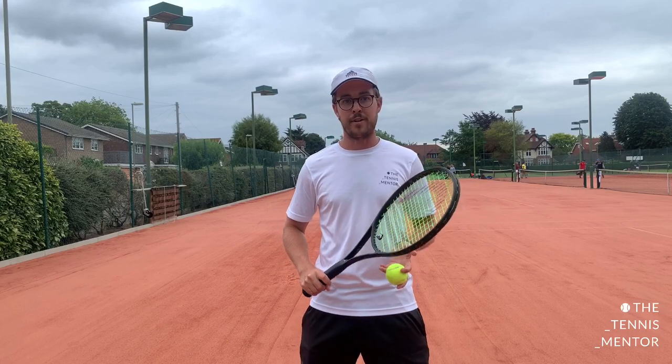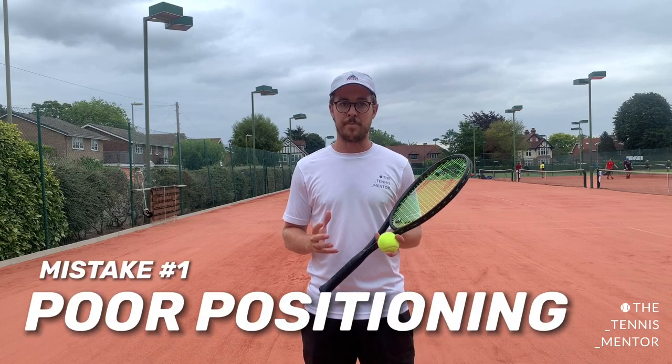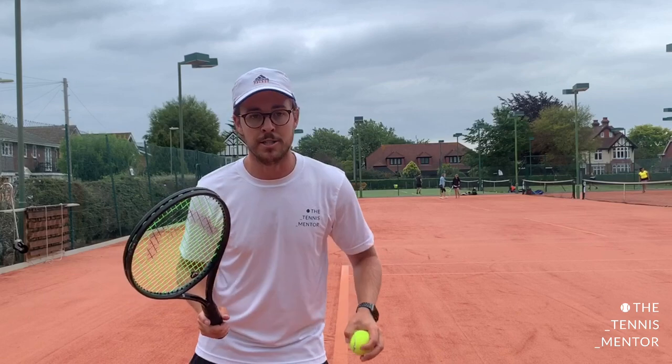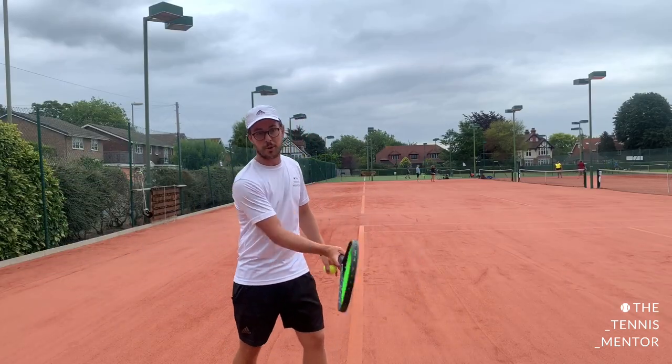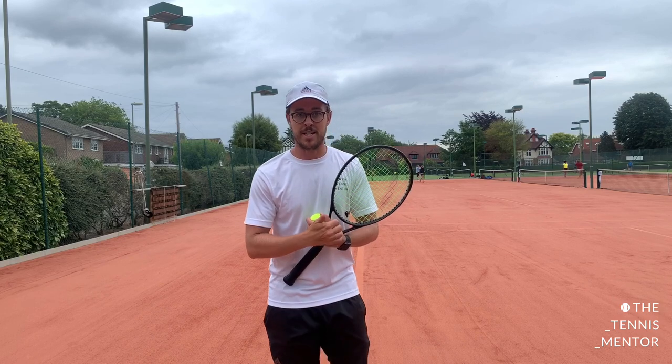Let's get straight into the first common mistake: people getting into the wrong position. When we talk about positioning it's slightly different for everybody depending on what grips they're using, but in general everybody needs to make sure that when they hit a forehand they make contact with the ball in front of their body, or in front of their shoes if possible.